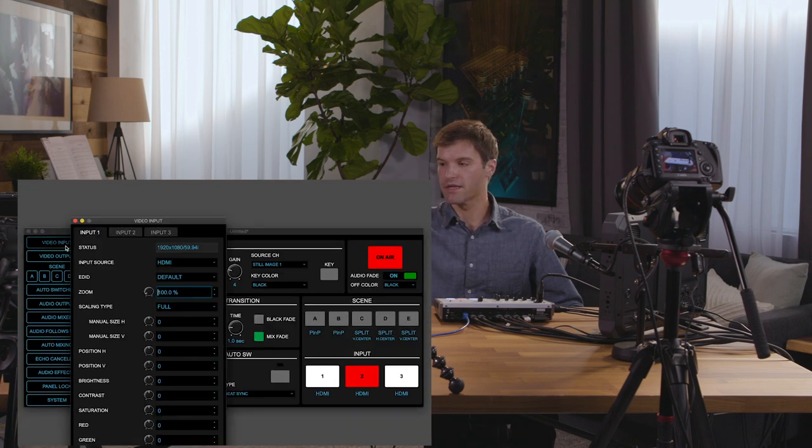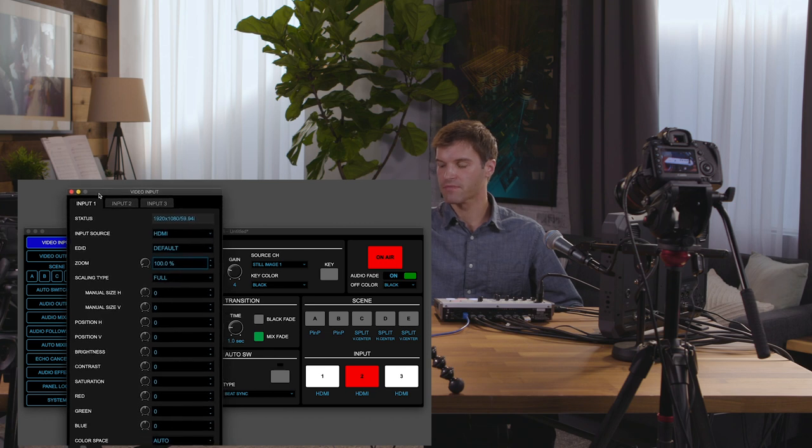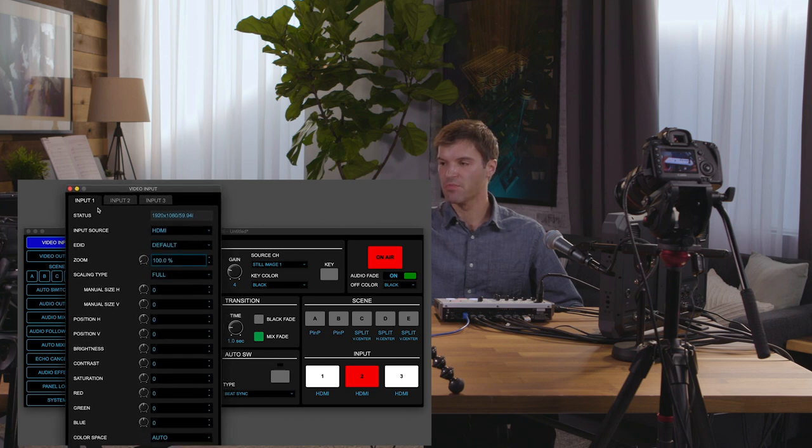Note that in other videos in this series, we covered some of these sections in more detail, like the scene function, audio mixer, and auto mixing. To open a menu, just click on it and you'll get a pop-up window. In this case, we opened the video input menu.